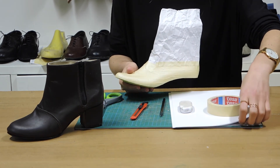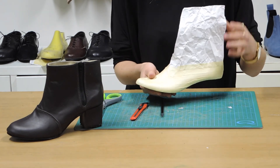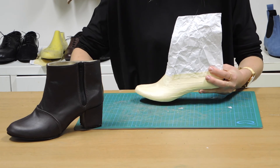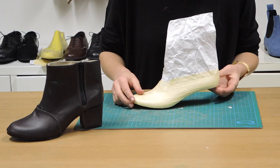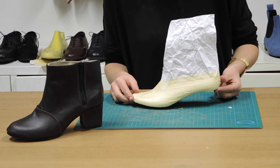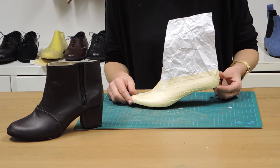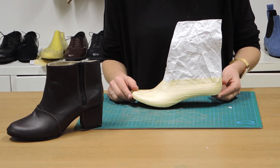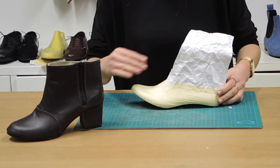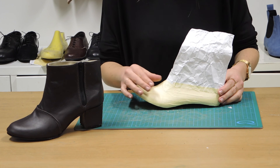What I've done here is I've attached some paper onto the last just to give us a little bit of extra height to do the boot. I've chosen a mid-heeled last in order to get that nice heel height. We're going to start by drawing our design onto the last and then cut it out to create the pattern.